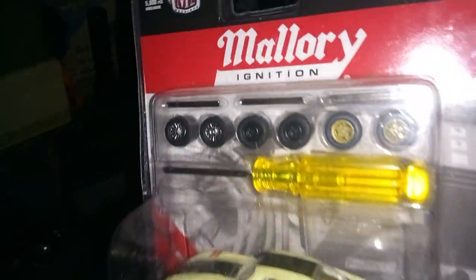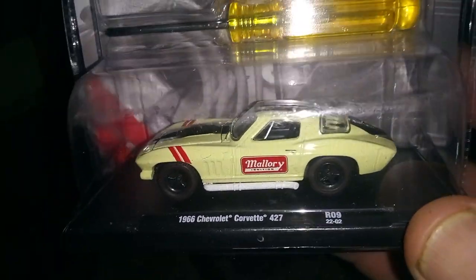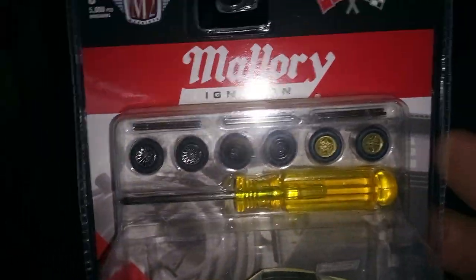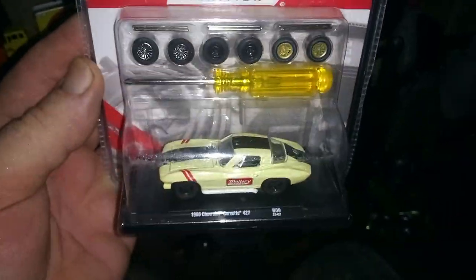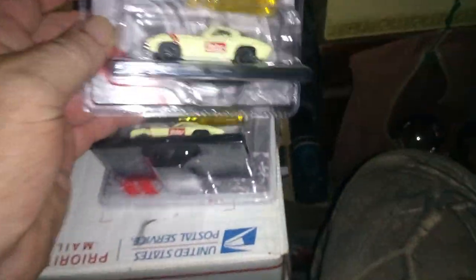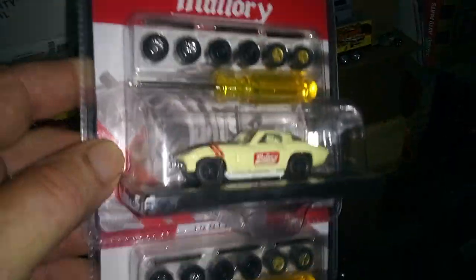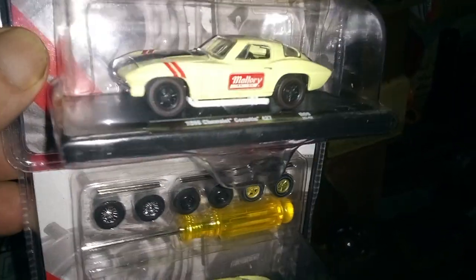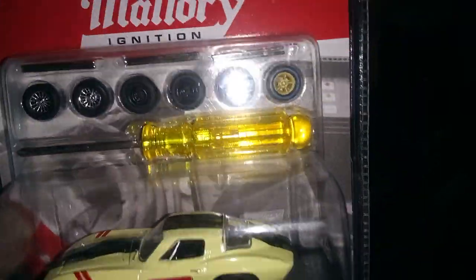I found this — it's an M2 Mallory Ignitions, and this is a Corvette, a 1966 Corvette. I picked it up for the extra wheels. I got two of them, so one of them's gonna go to Cecil, and I'll keep the other one. I'm gonna keep all the tires and wheels — it comes with wheels already on it. He'll get it as is, without these wheels.